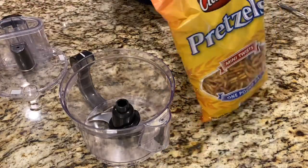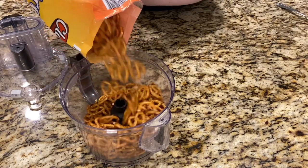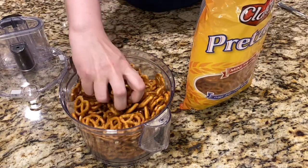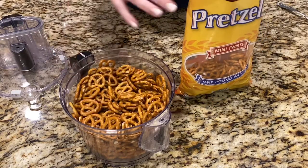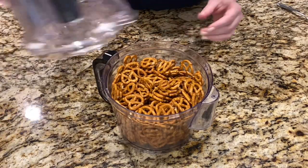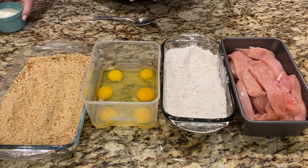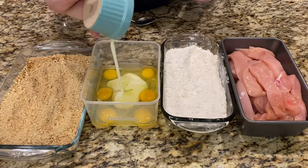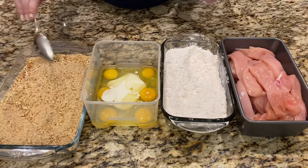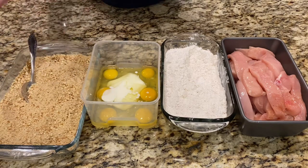I'm gonna take the pretzels — you'll probably need a whole bag. I'll blend them first and then show you. Also, I forgot to mention: you need six eggs, and to those eggs you're gonna add some buttermilk and mix it. Here's how the crushed pretzels look.